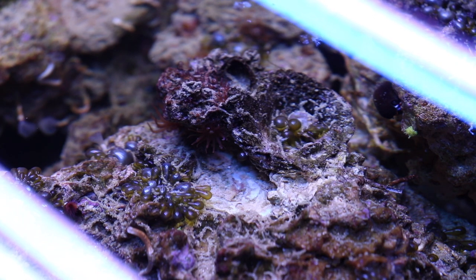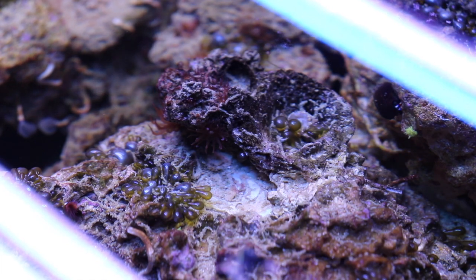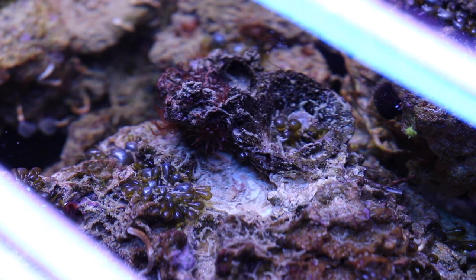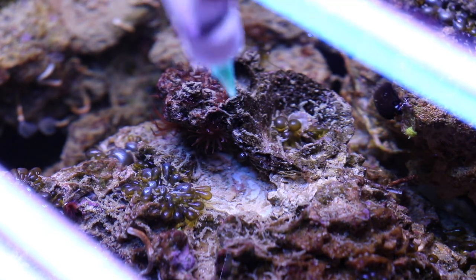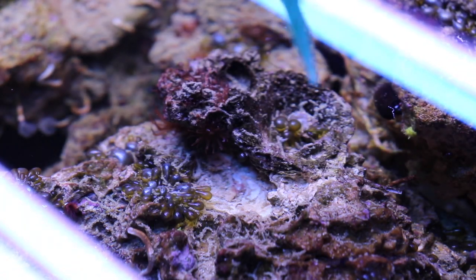We've got our Joe's Juice and we've cut the power to the tank. I don't know if you guys can see or not, but we got a couple of guys that have set up shop here in this dark little spot. There was a pile of them on the top of this rock right here, but they split on me. So we're going to try to get this hard-to-reach guy right here — we're going to hit him with the Joe's Juice and see how he fares, then check back in tomorrow to see how well this stuff works.